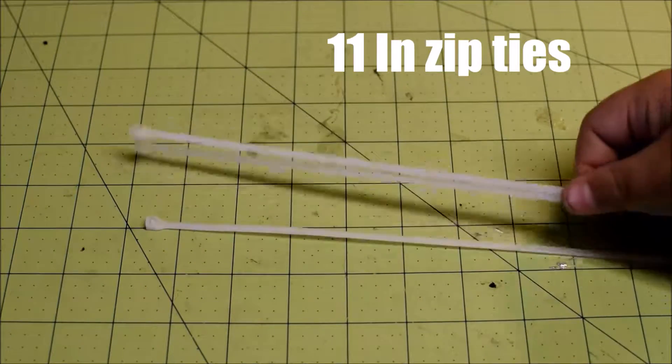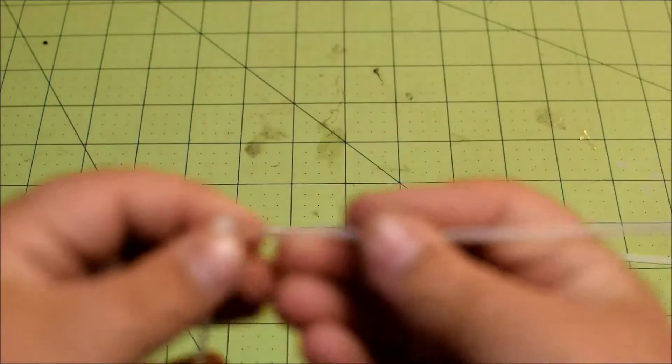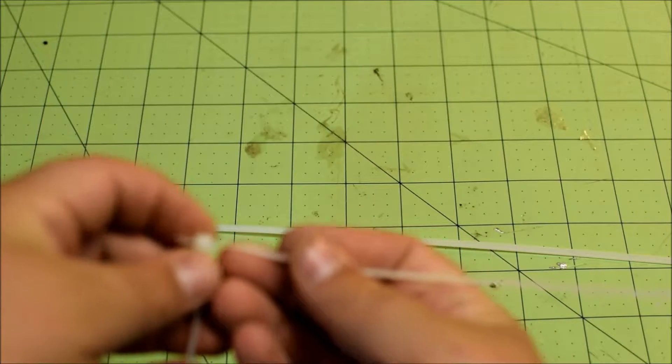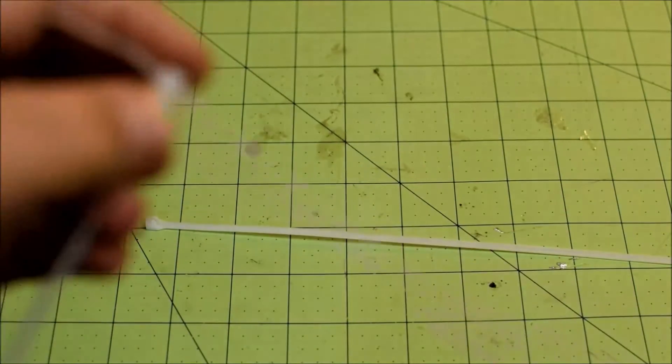What you're gonna do is take two zip ties and you're going to start linking them together as you would to make them longer — like that — put a few clicks in.